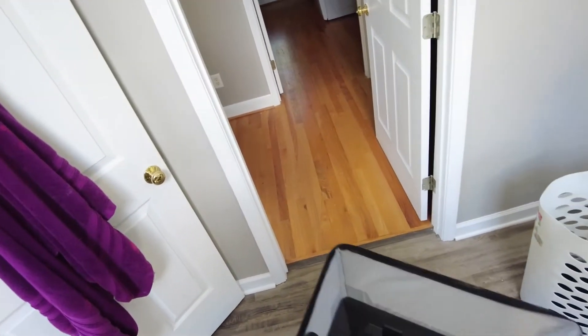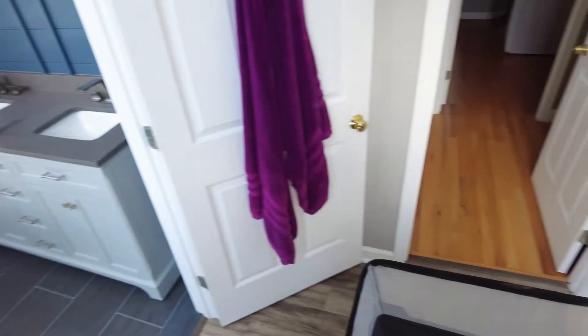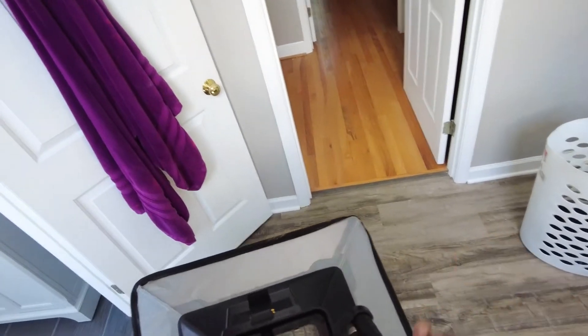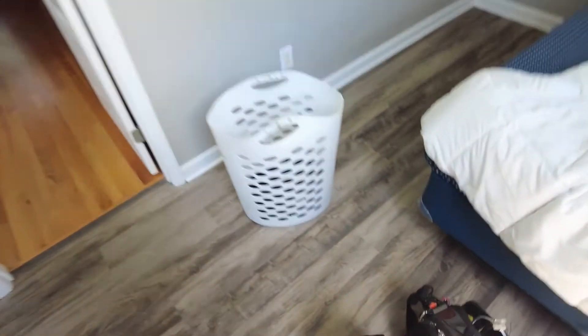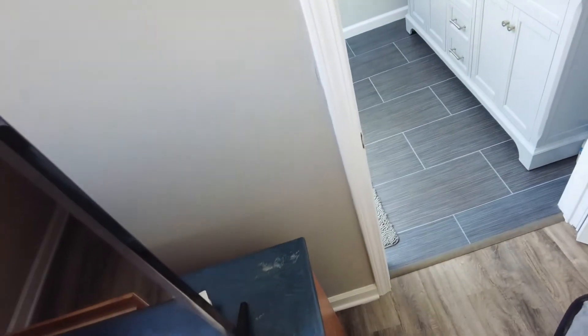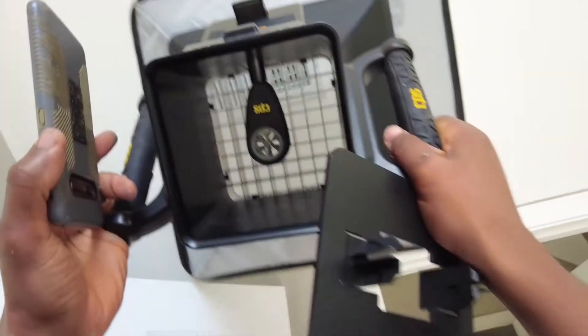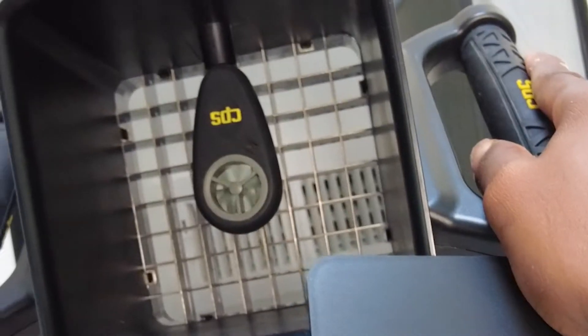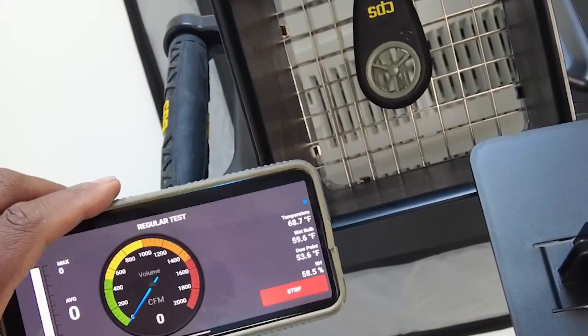I'm going to show you quickly how I use the CPS flow hood in low flow mode. They say don't use it unless it's above 50 CFM — you have to use this plate. I usually tell whether the plate is necessary or not by just trying it without first. If I'm getting that type of flow where it's barely turning and not even registering, I know I'm going to need that plate. Let's go ahead and take the plate and go to low flow mode.